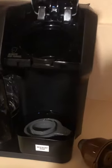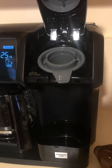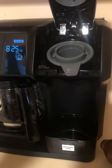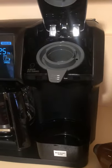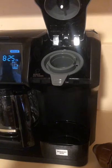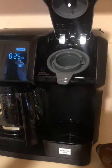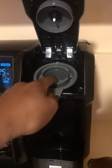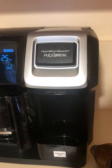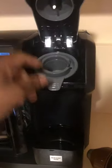It also comes with a single-serve pack holder. For those who don't know, single-serve packs are those little things you buy in the supermarket that contain coffee or tea. A lot of people may know them from Keurig, since Keurig machines use single-serve packs and Keurig makes those brands available in supermarkets. You put the single-serve pack into the holder, flip it down, and you can brew a single cup of coffee using it.